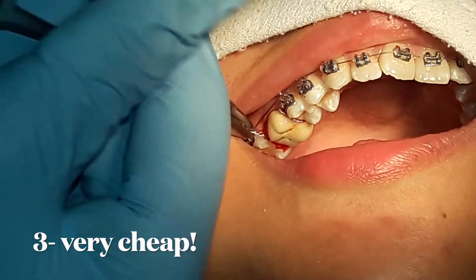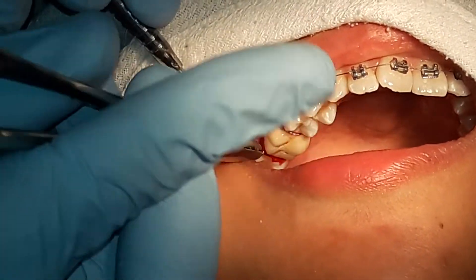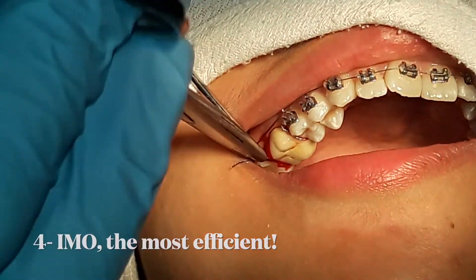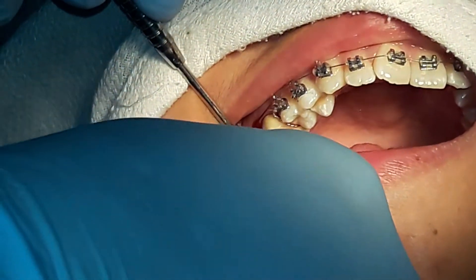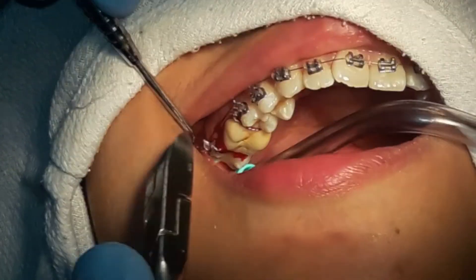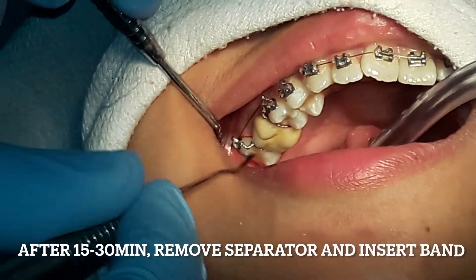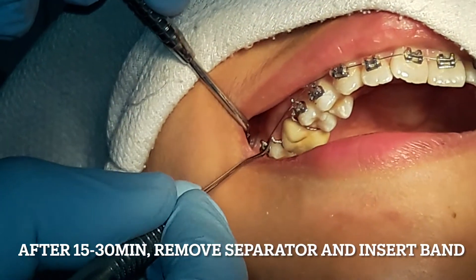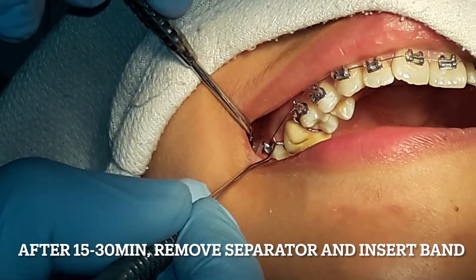Number three, it's very cheap. And number four, it is the most efficient way of separating teeth after brass ligature wire. The one thing I like about this technique is that after 15-30 minutes, you can remove the separators and then insert the band.